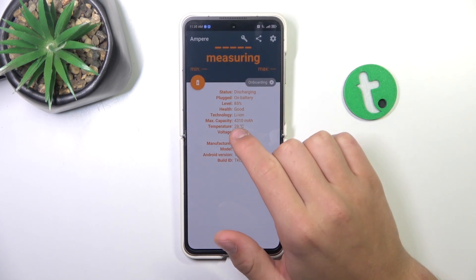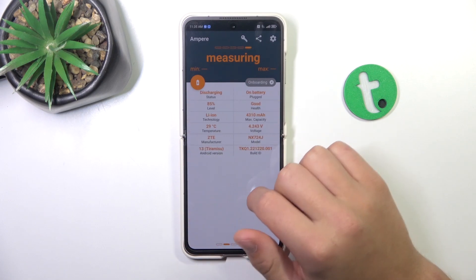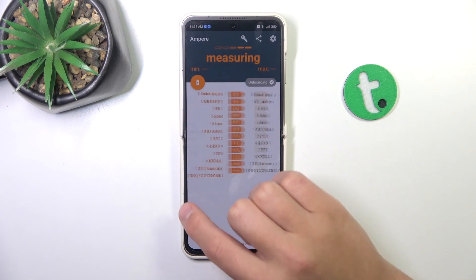As you can see, my battery temperature is right here. You can see it in different views if you swipe to the right or to the left.